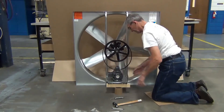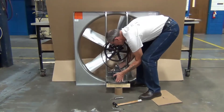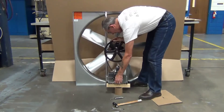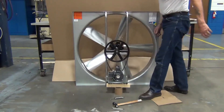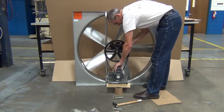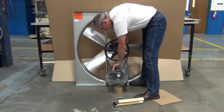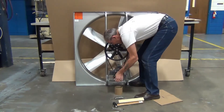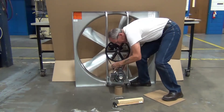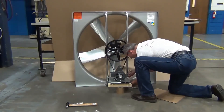To install the fan belt, you may have to lift the motor plate to slip the belt onto the motor sheave. Ensure the belt is vertically aligned. Tension the belt by pressing down on the motor mount plate. Proper tension is approximately one half inch of movement when pressed with normal thumb pressure.